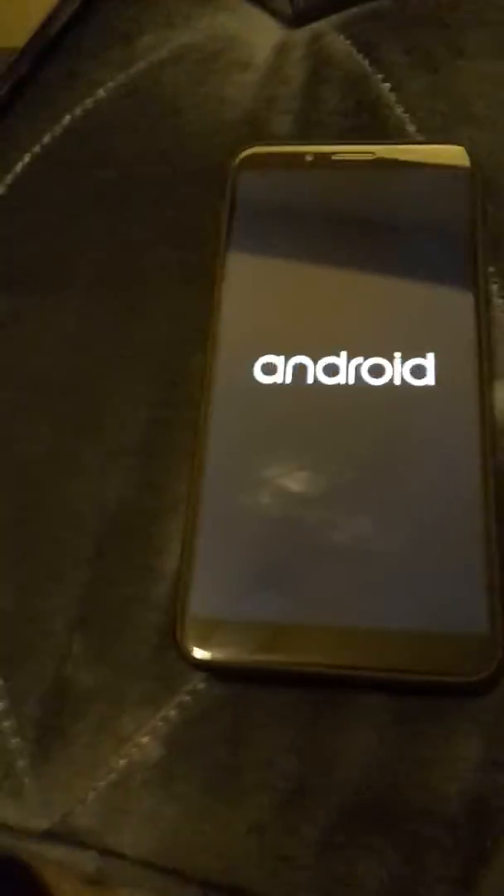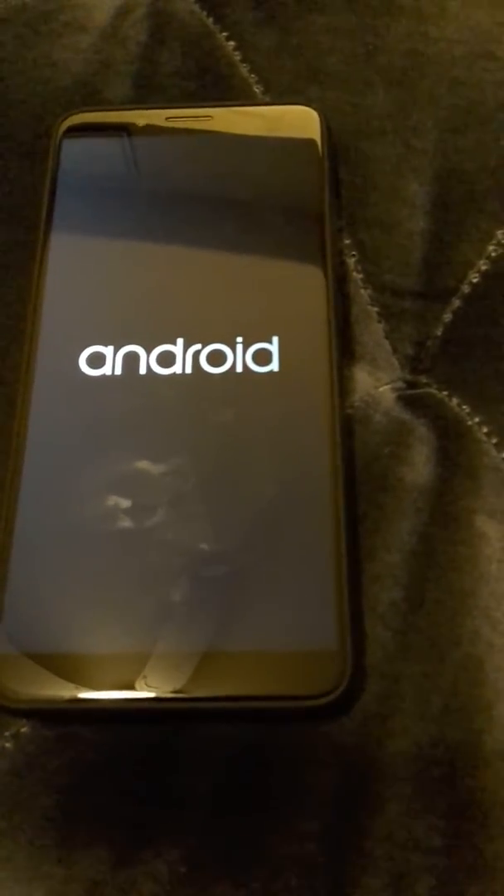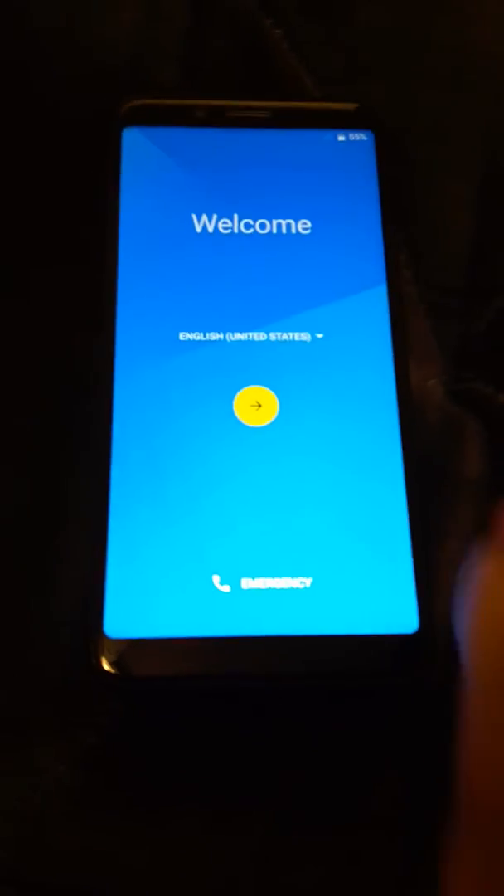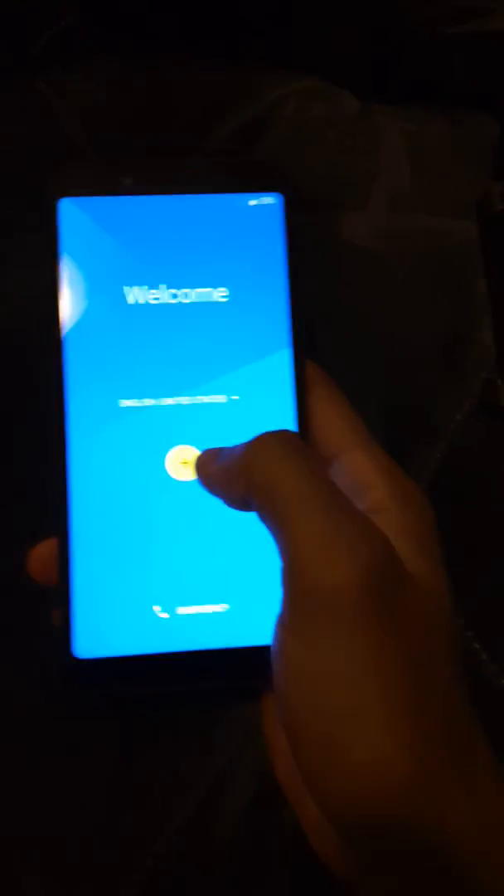When it goes past the Umidigi logo to the Android logo, you're most likely in the clear. It should restart with root. It actually didn't take that long — as soon as I paused it, it turned on. There you go, boom — welcome!